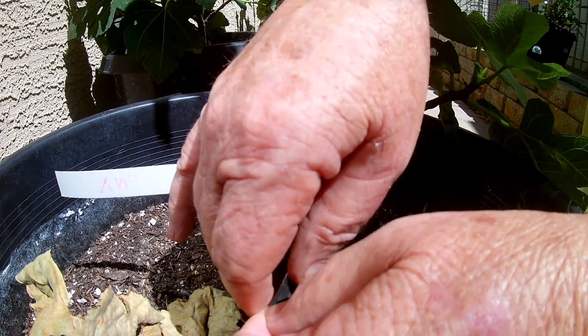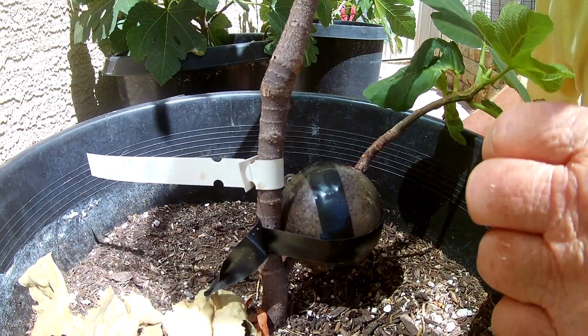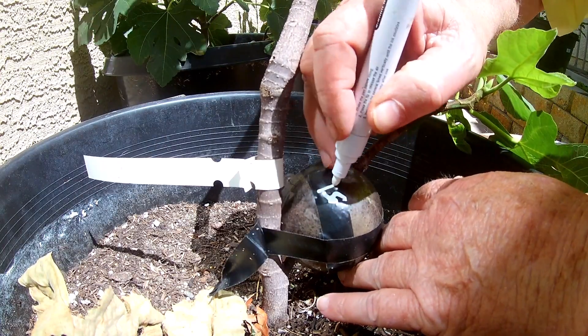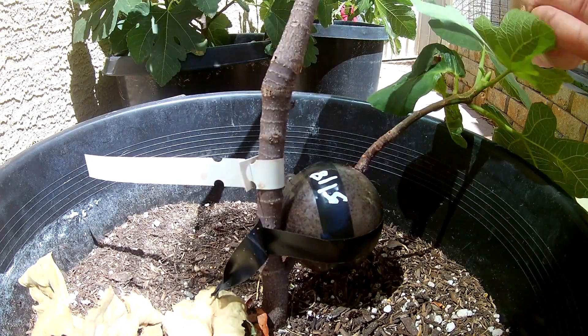Keep your knife handy to do your tape. I think today is the 18th — there you go, just that easy.